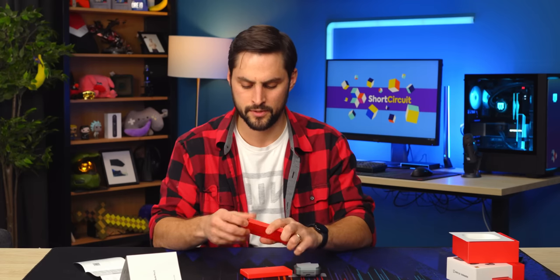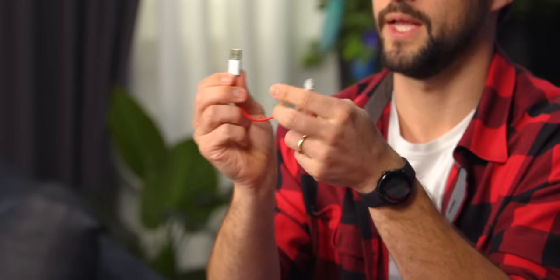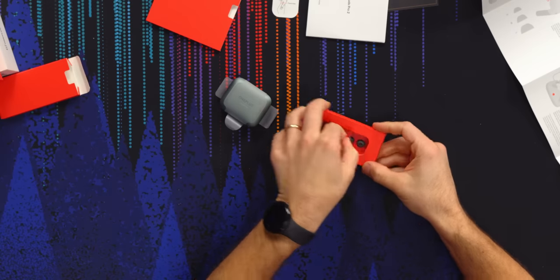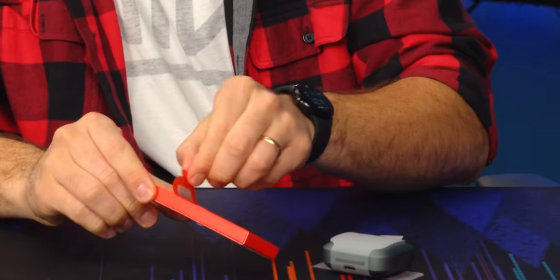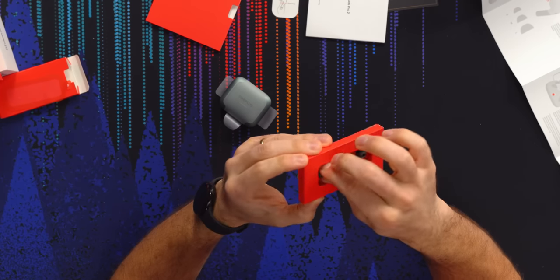I'm guessing this is the charging cable — exact same cable from last year. It's USB-A to C. And then you got your tips. Mediums are on the buds already. That was satisfying. You got the smallest and the largest tips right here.